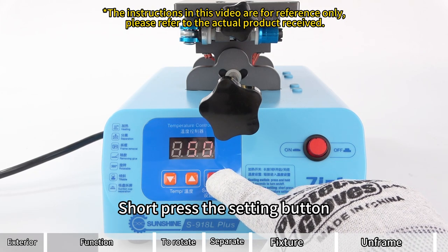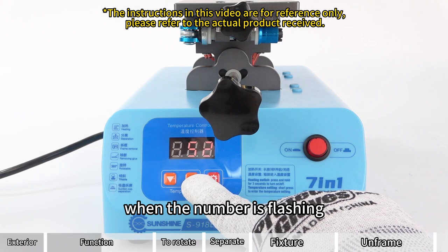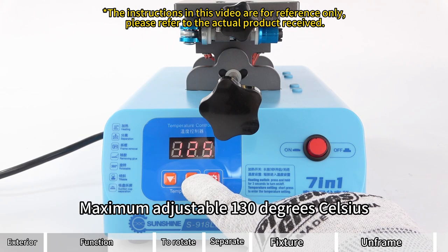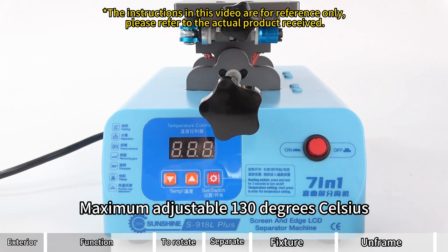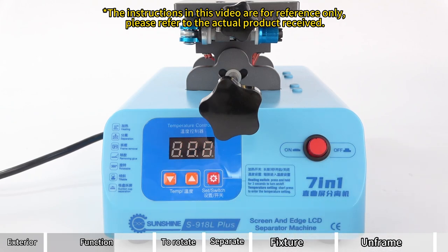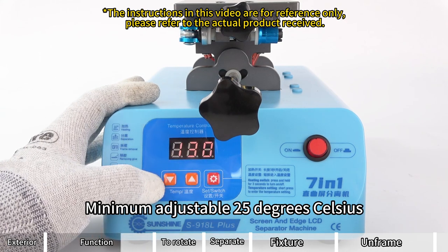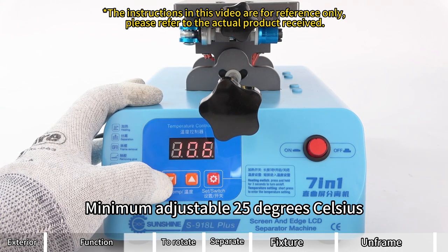Short press the setting button. When the number is flashing, the temperature can be adjusted up and down. Maximum adjustable is 130 degrees Celsius, minimum adjustable is 25 degrees Celsius.